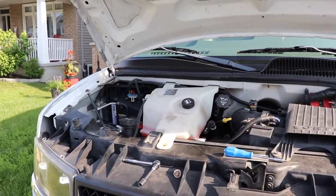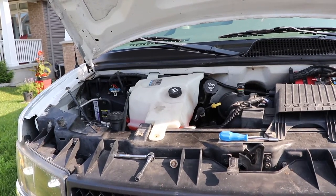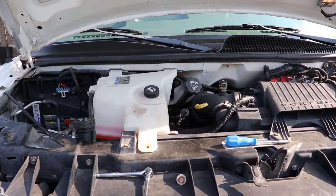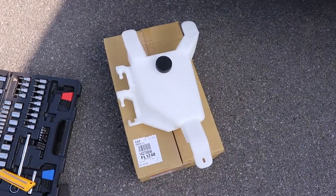This is a quick video on changing the coolant catch can on a Chevy Express. Sometime in the mid to late 2000s, they started to make a smaller catch can that works better.